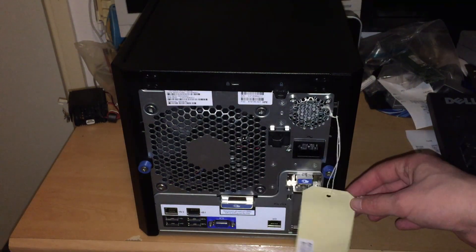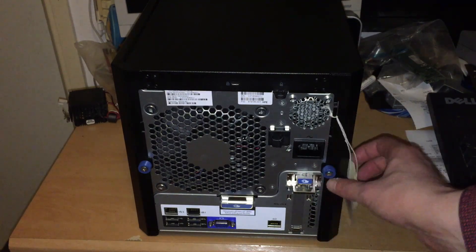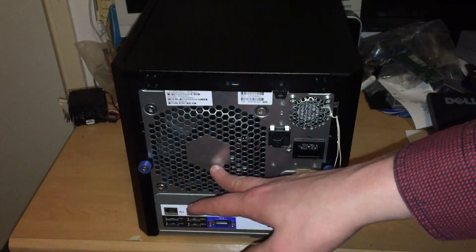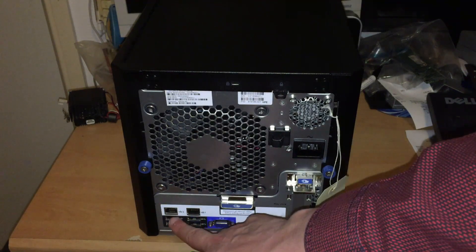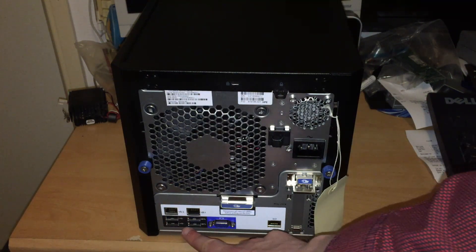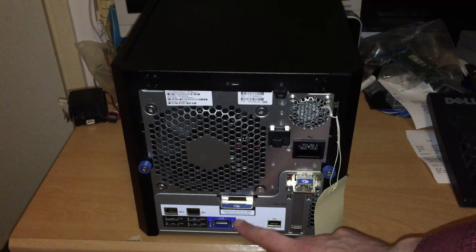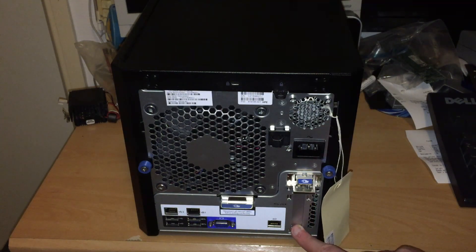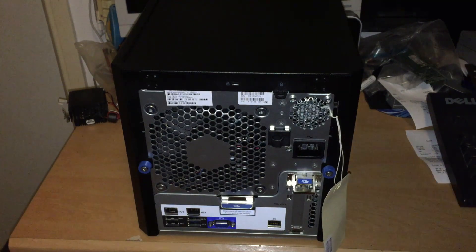This is the little tag for the ILO credentials, so I can use that to access the server remotely. We have a big 140mm fan here. In terms of ports, we get two gigabit Ethernet ports, two USB 2.0 ports, two USB 3.0 ports, VGA for connecting to a monitor, and an ILO port for remote management. There's also a low-profile PCI Express bracket that can take an X16 card.